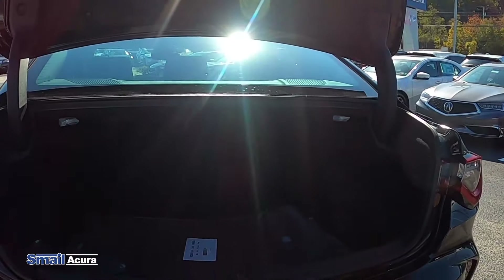Hi everyone, my name is Kia and I'm a content creator here at Smell Acura. I'm not really a car person, but I really wanted to check out this 2021 TLX, so join me on my first drive.